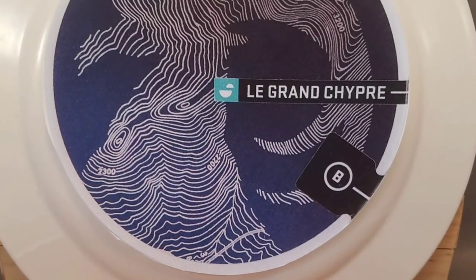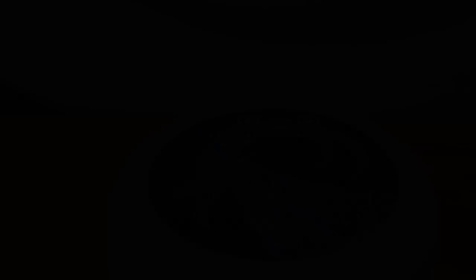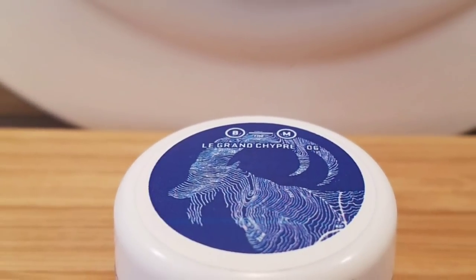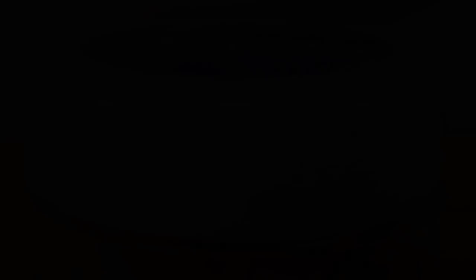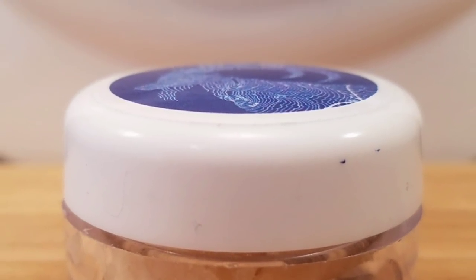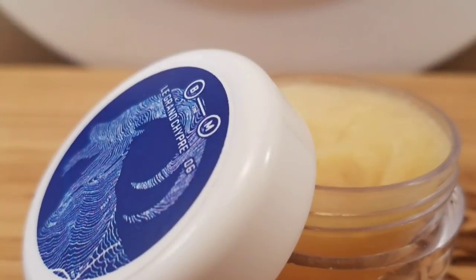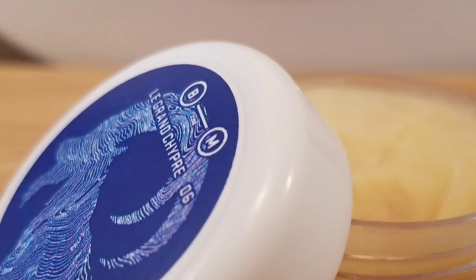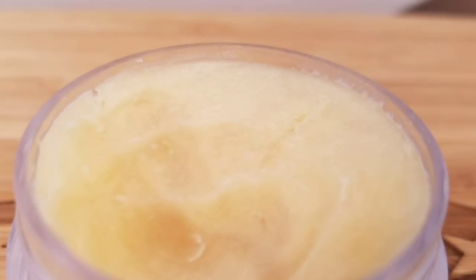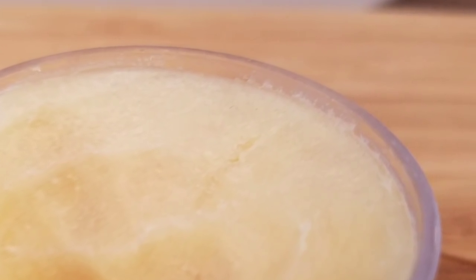Barrister & Mann is a shave soap company that is well-established and arguably known as one of the best-performing soaps on the market today. The scent profiles that are released fall under strong, varied, classic, and even unique. If you don't like a particular scent profile from them, it is sure to leave a mark in your mind and you will recognize it wherever you smell it. Will, over at Barrister & Mann, is never afraid to try something new, bold, or even take a chance on a classic scent.